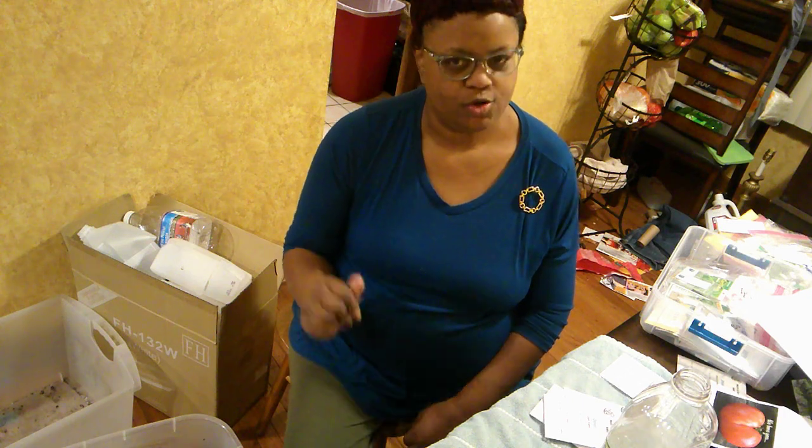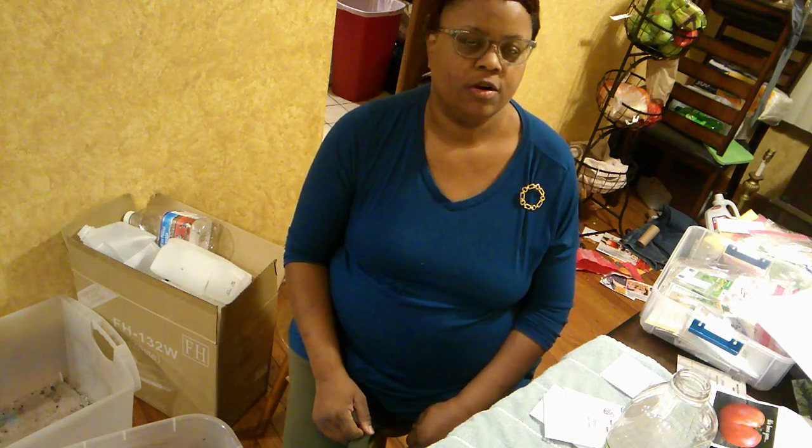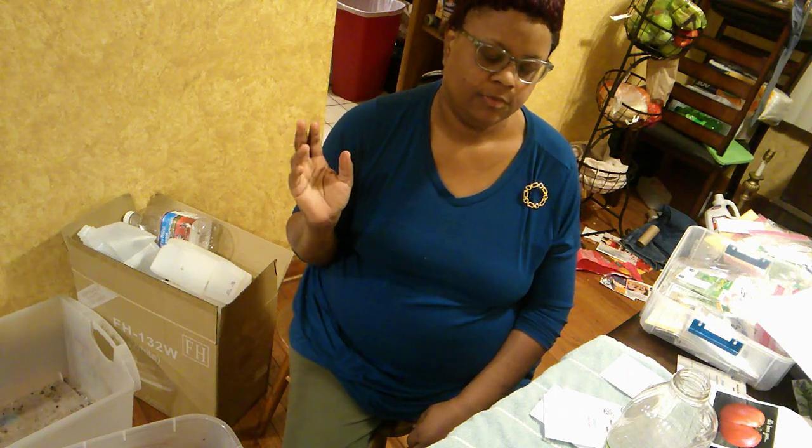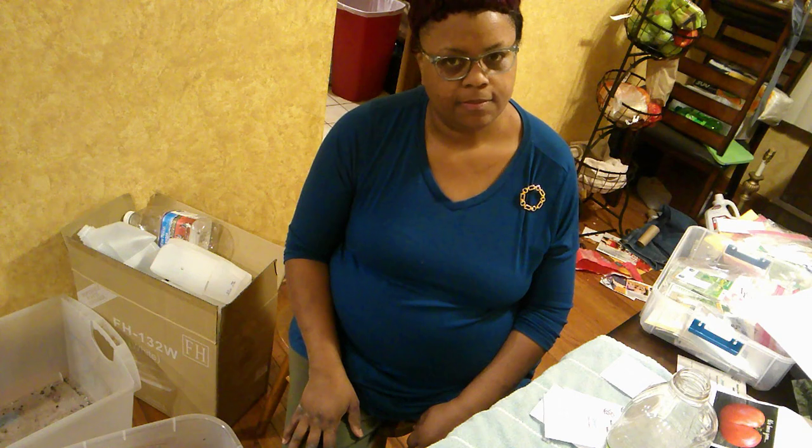Hello guys, my name is Hope and I'm a Seedaholic. If you're new to my channel, thank you for stopping by and spending a little time with me. If you're one of my repeat visitors and friends, welcome back.